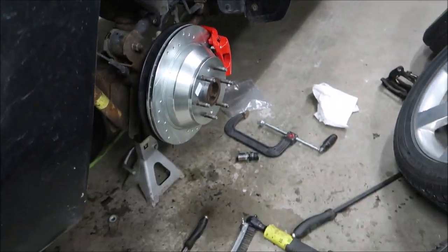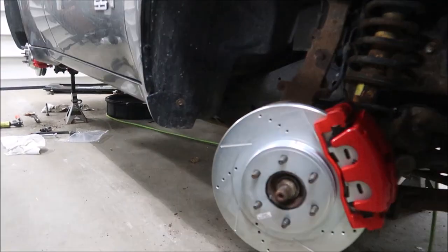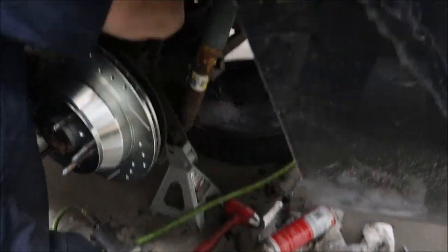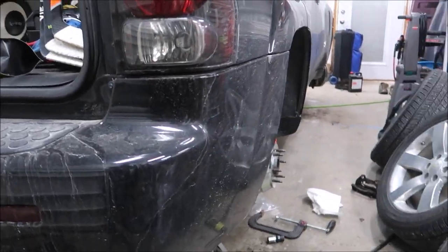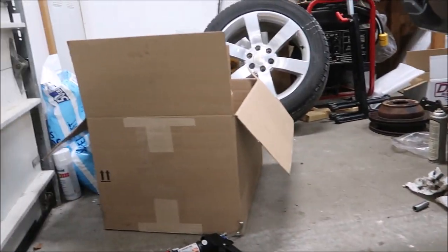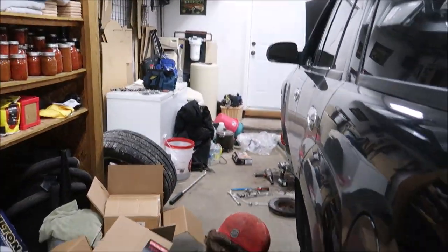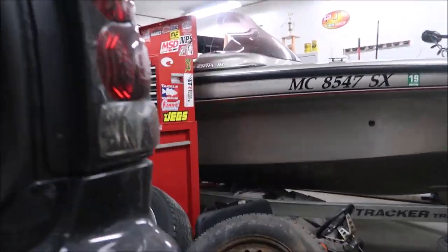All right, we've got the rears on, fronts on. We did do a new axle seal — I didn't record that but we did. After this we just have to clean up and bleed the brakes. We've got a pretty massive mess to clean up, but we'll clean it up, bleed the brakes, and should be good.